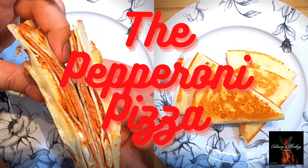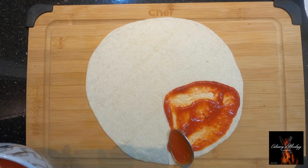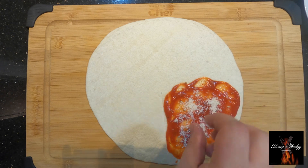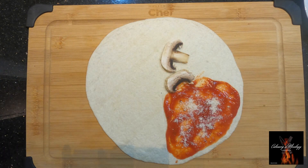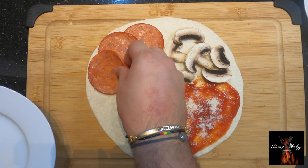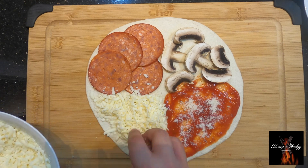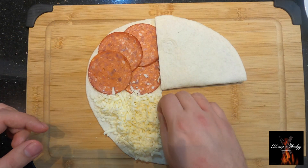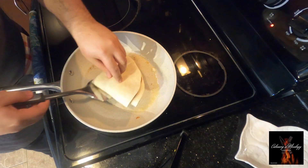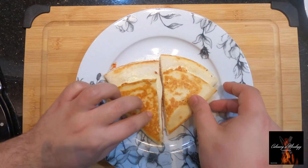The pepperoni pizza quesadilla — let's add some pizza sauce, some parmesan on top, some mushrooms, some spicy pepperoni, and some mozzarella cheese. Let's fold it, give it a toast. Nice!